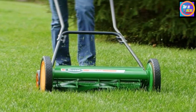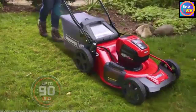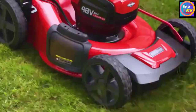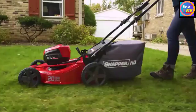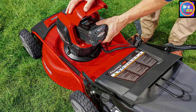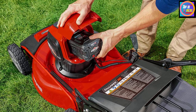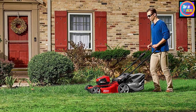Number 8: Snapper HD 48V 20-inch Lawnmower. Snapper is an American brand that came up with the industry's first self-propelled lawnmower in 1951, offering a wide range of outdoor tools from walk mowers and hedge trimmers to riding tractors. This Snapper 48V lawnmower is equipped with a 48V lithium-ion battery with a charge capacity of 5Ah, letting you mow or mulch your lawn for 60 minutes. Within this time you can easily trim the grass of a half-acre lawn or garden.